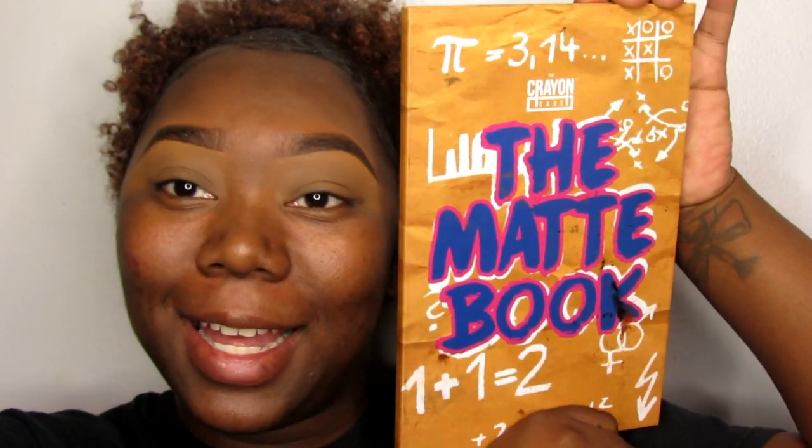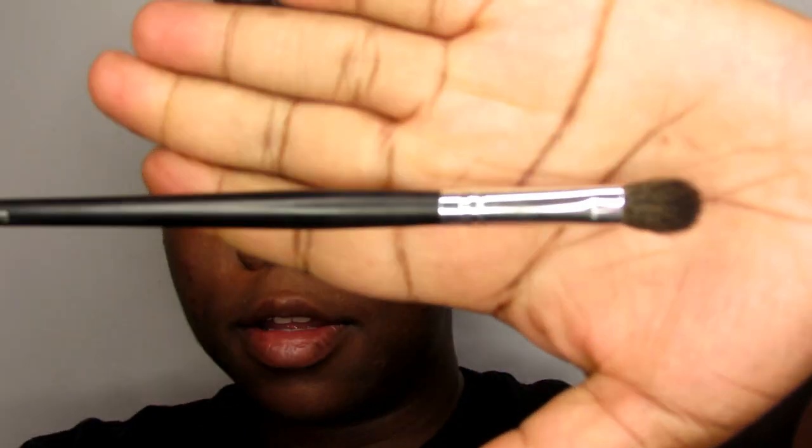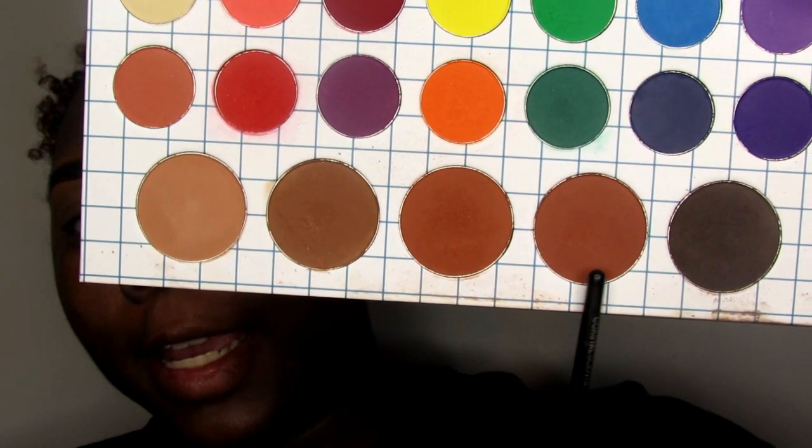I'm going to use the Matte Book by The Crayon Case. I love this palette, y'all — seriously. I'm going to take my Coastal Scents Blending Brush, the BRC M06 Brush. It's a fluffy brush, not really a tapered brush, although I am going to use a tapered brush next. And I'm going to dip into this shade right here.